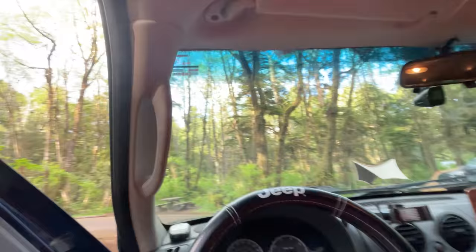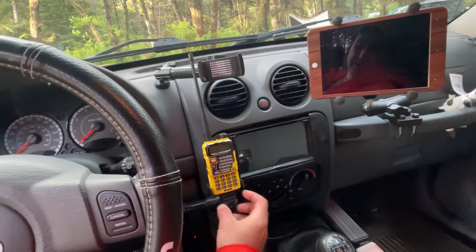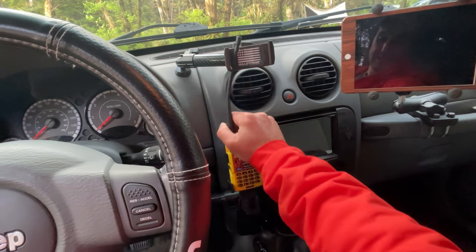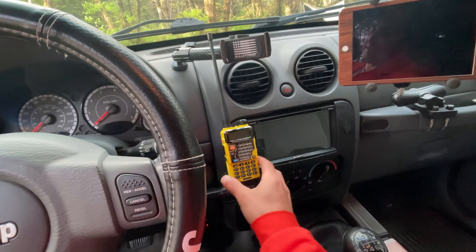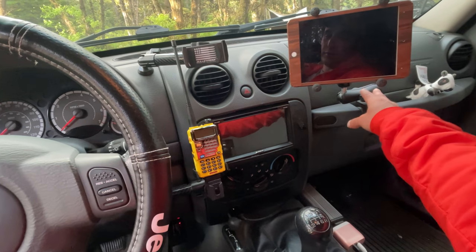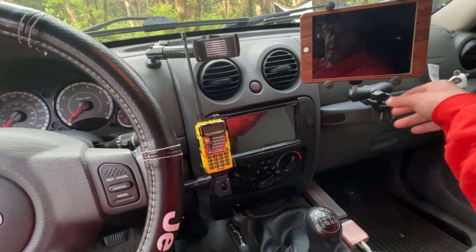Looking at the inside, I have mounts up here — one from Bulletproof Mounting Solutions where my phone goes, and another Bulletproof mount as well. I also have a dual mount from Jeep Unique where my ham radio clips on, which is handy when I need to get out and help someone with recovery lines. I also have a RAM mount holder for my iPad Mini, which gives me navigation — it connects to my GPS and runs Gaia for maps.